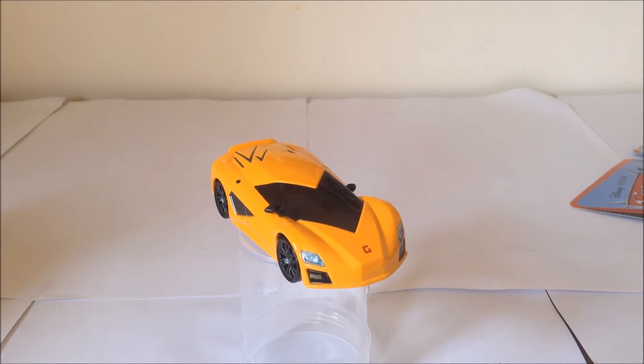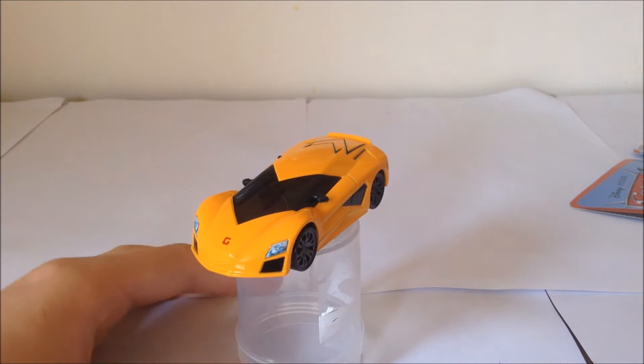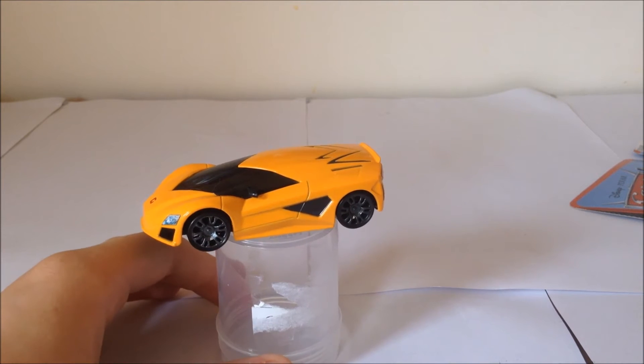He was released in 2012 as a regular chase. I got this off of eBay a few months ago for $3.25, which is an amazing price for such a very nice car, and kind of rare.